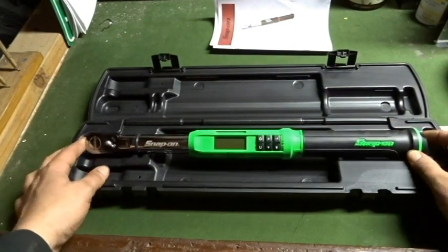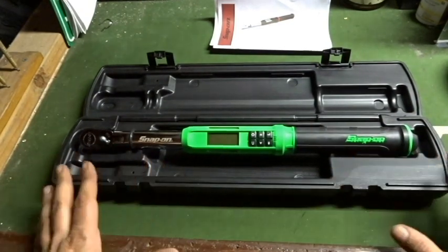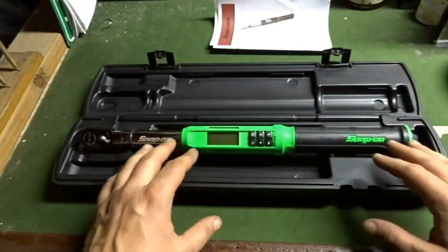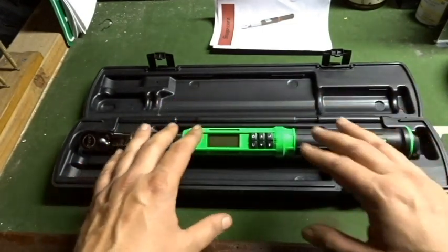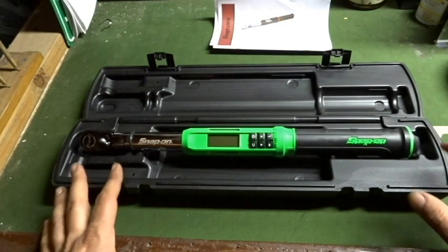A couple things I noticed off the bat, different than the one I had a long time ago: it doesn't come in the typical red and black and gray-on-black color scheme. They now offer a bright green, such as the one I picked up, as well as an orange.